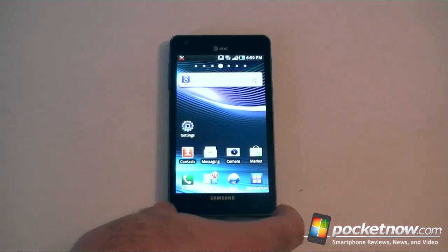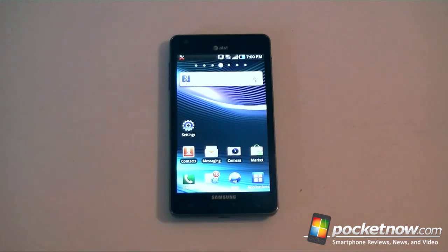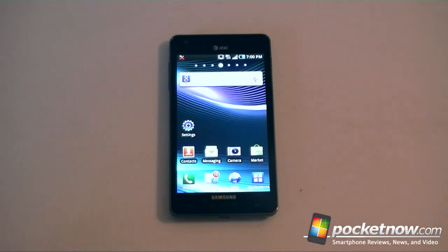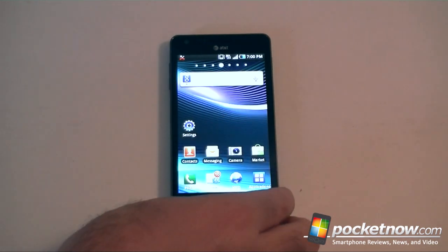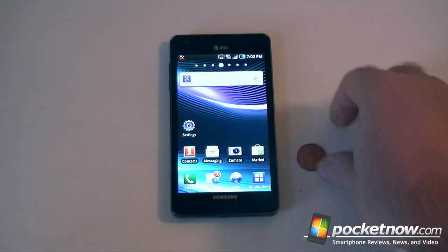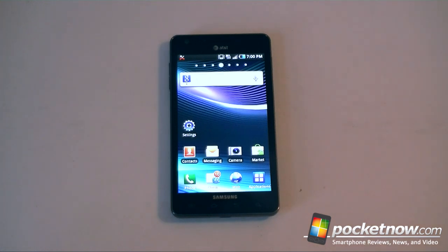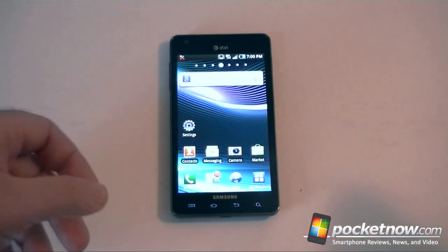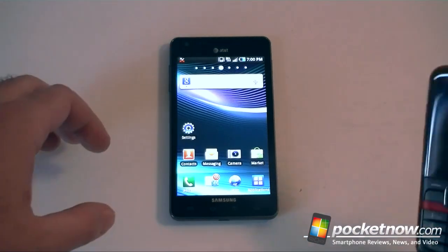First off, the big thing about the Infuse 4G is its screen. This is a new Super AMOLED Plus display and it's four and a half inches. That's a pretty impressive screen size. Here's a penny right there — that's how big it is. We did a little hardware comparison in the unboxing, but I just want to show you how this looks compared to an old phone.